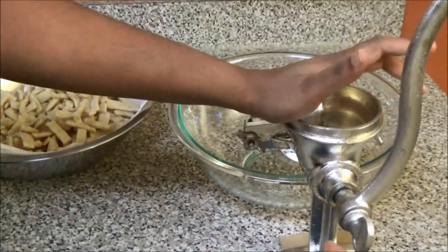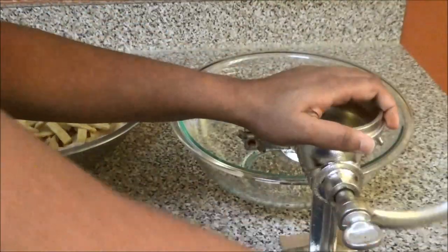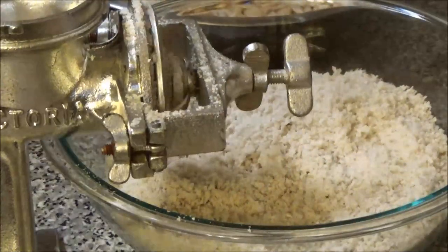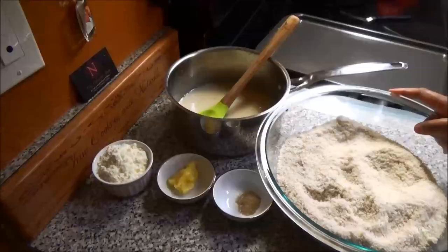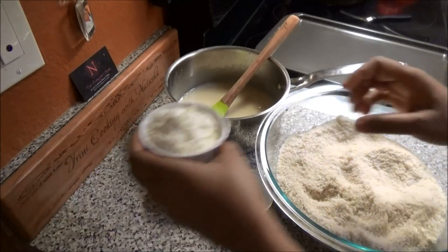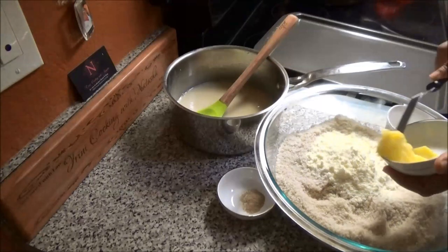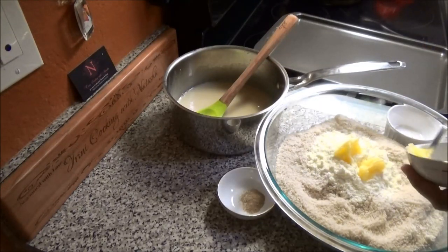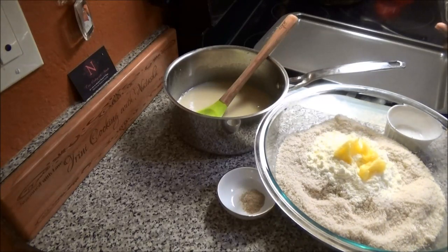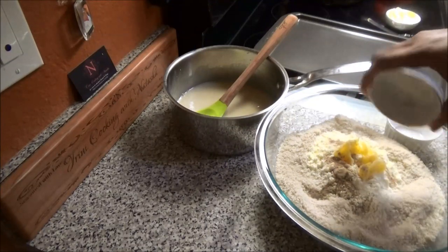Once you get it going it's a lot easier, but when you first start grinding it's usually a little difficult. To your ground flour you're going to add your powdered milk, some ghee, and your elychee, and give this a mix.